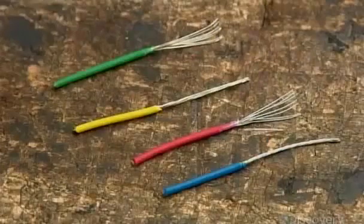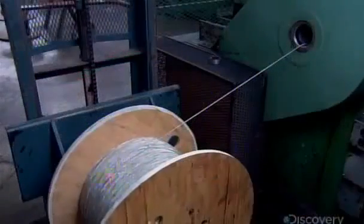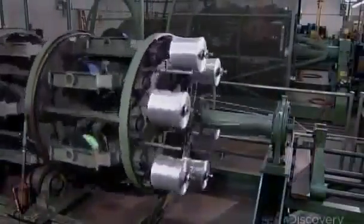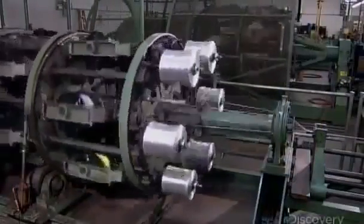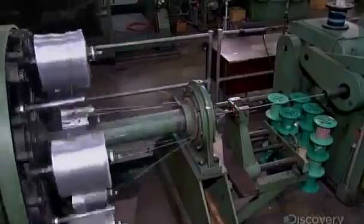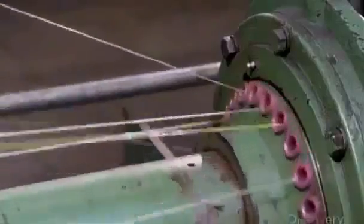The conductor then enters a machine called a cabler. It unrolls spools of insulated conductors and unites them with other components to form the cable's inner workings. At the center of this particular cable is a twisted pair of insulated conductors. Around them go color-coded insulated conductors and fillers to fill in the gaps between the conductors, giving the cable a smooth cylindrical shape. The fillers are strands of polypropylene foam.